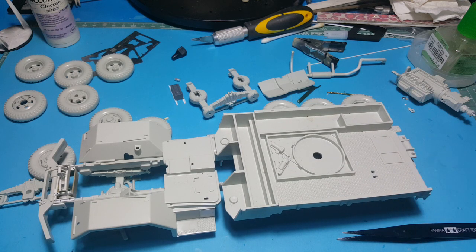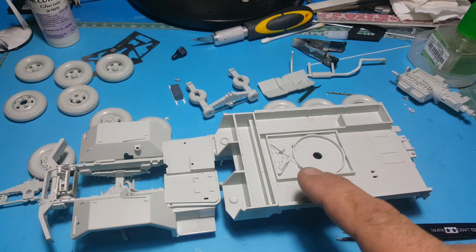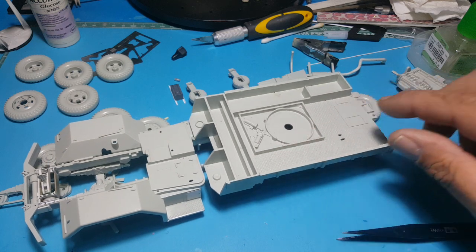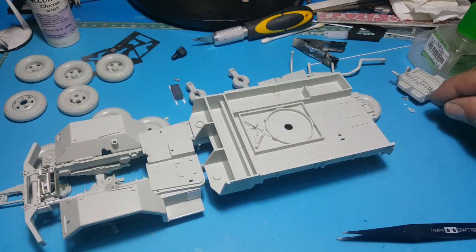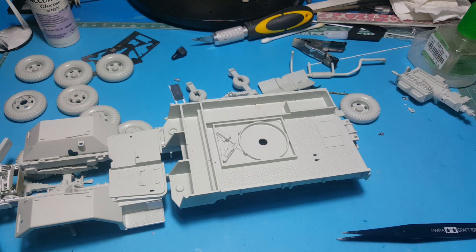I've also noticed in my reference photos - I'll try to put a link in the description - there should be a bar on here where they use for a dead man tow. It must hook onto the front of the vehicle and onto the tow bar so they're not pulling with the cable, so you can actually dead man tow something behind you. That's missing so I have to make one of those as well.